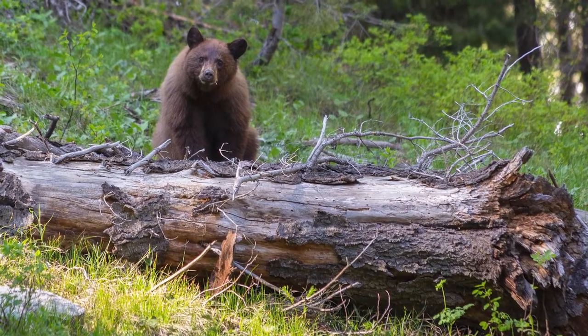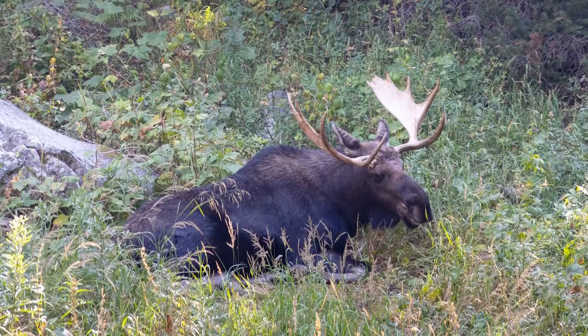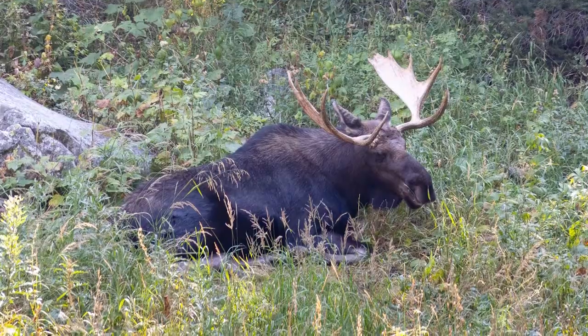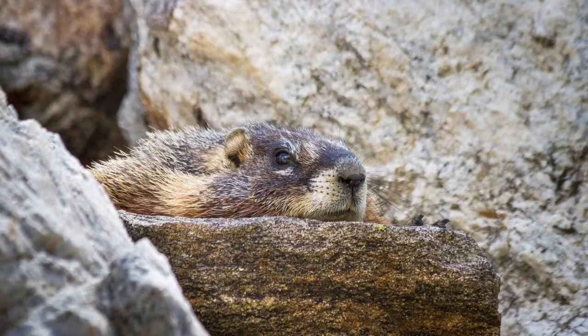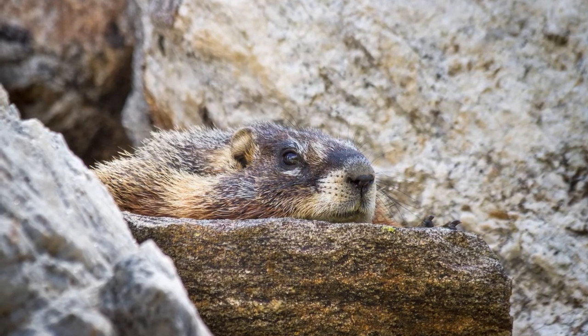You'll then run into String Lake, hit another junction at the String Lake loop, continue right, cross String Lake, and that'll bring you back to the trailheads to close out the loop. In terms of wildlife, most commonly seen along this trail are black bears, moose, pika, and marmots. That doesn't mean you'll see all of them or that you won't see something else — it just depends on timing and luck.